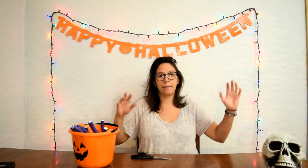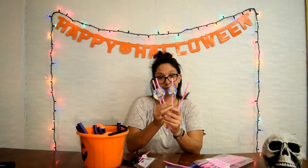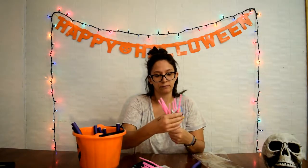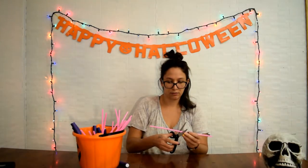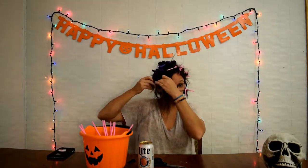First thing I gotta do is get my hair as curly as possible. I saw on Instagram you can curl your hair with straws. The only thing I could find were these princess straws. I'm just imagining me taking all these out and it's not even curly. It's gotta be right.